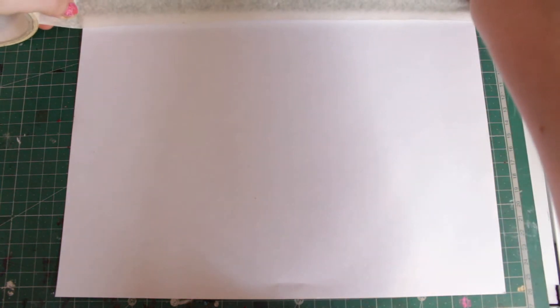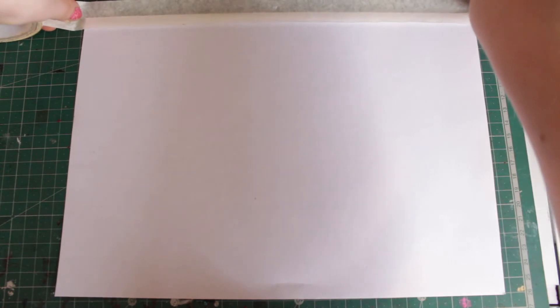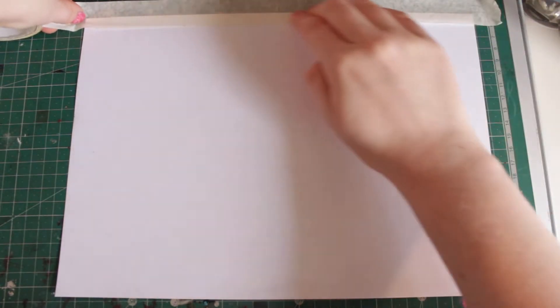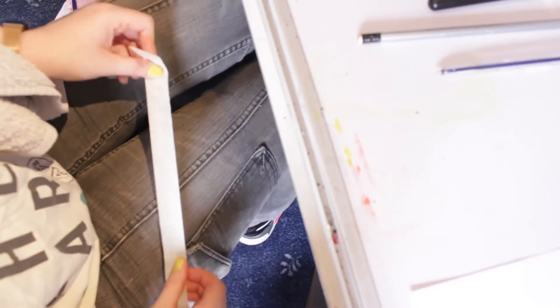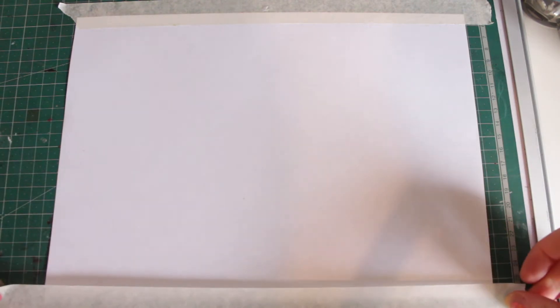The first thing you're going to want to do is take some masking tape and tape your piece of paper down on the table. To prevent the tape from being too sticky and ripping your paper when you remove it, remove a little bit of the stickiness by placing the tape on a piece of clothing several times, like shown. Taping the edges of the paper will give you a nice border on your finished piece and will keep the paper steady while you cover it in wax.